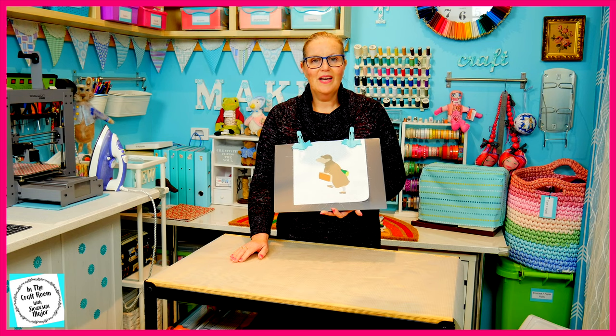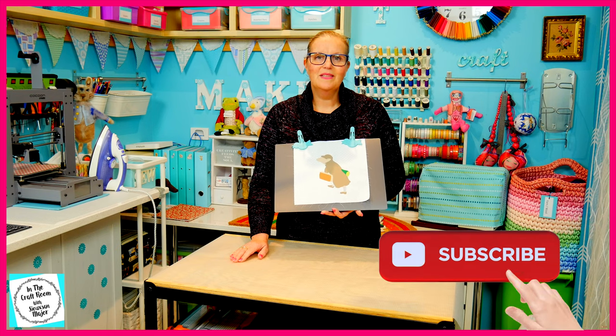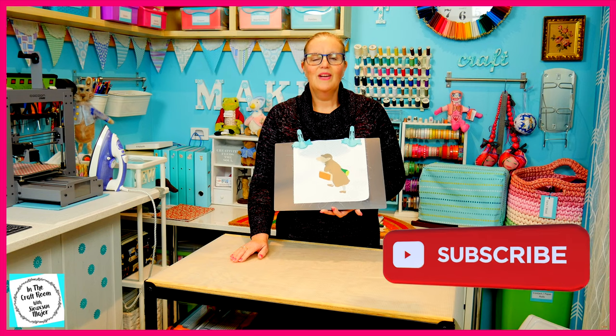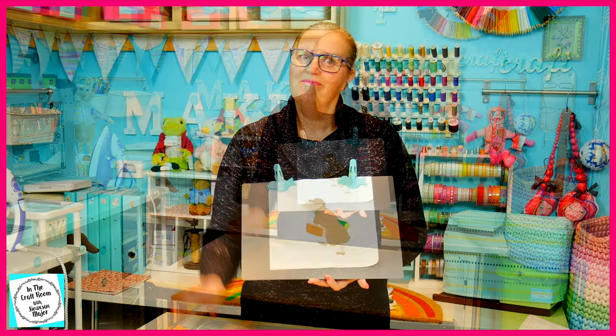Please don't forget to like and subscribe. Please hit the subscribe button as well as the bell to be notified of future episodes. I look forward to seeing you next time when we finish him off. Bye!